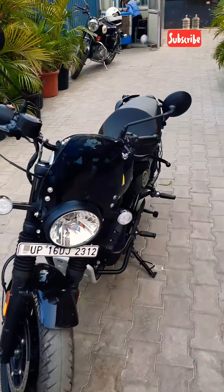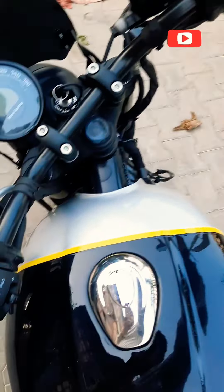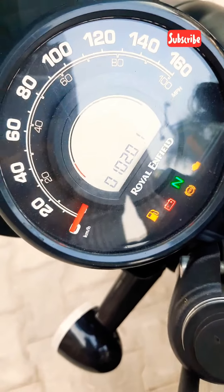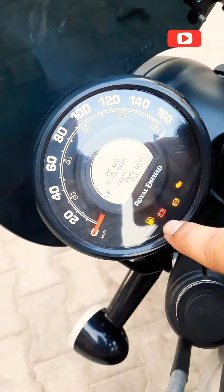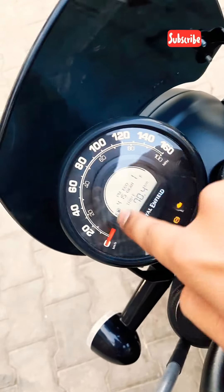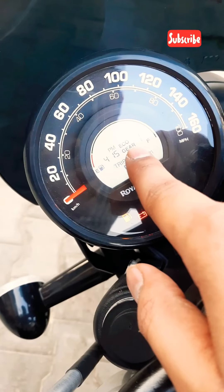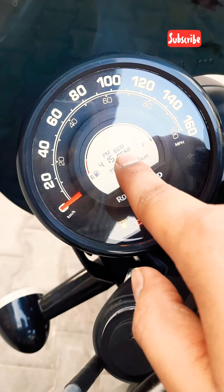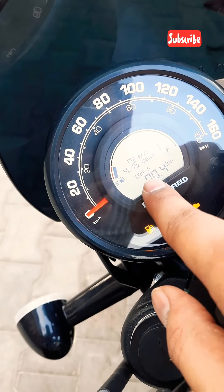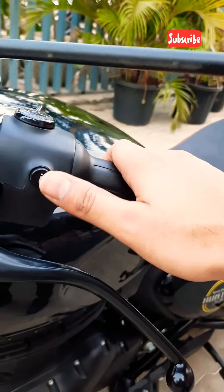There are 3 variants and at least 8 colors, which is the most interesting part about this bike. The instrument cluster has many features, but they have still maintained the semi-digital instrument cluster. Royal Enfield cannot make it fully digital because they will lose their vibe. You will get modes — eco and sports modes — trip meters, and all that information.